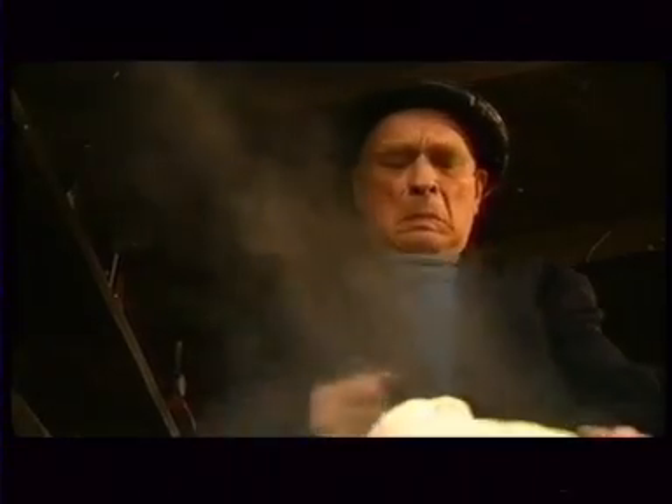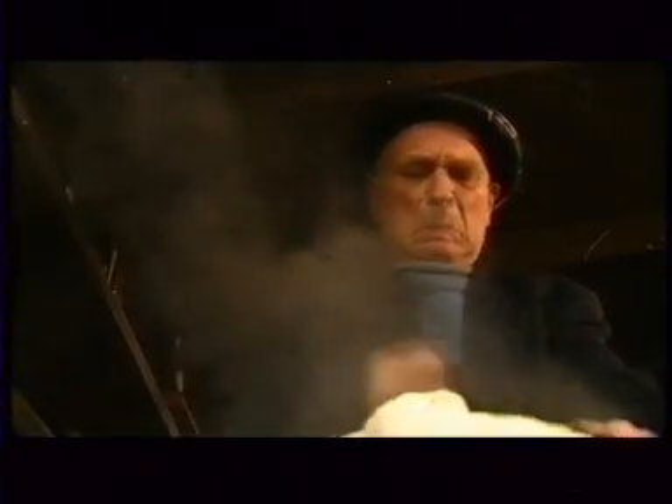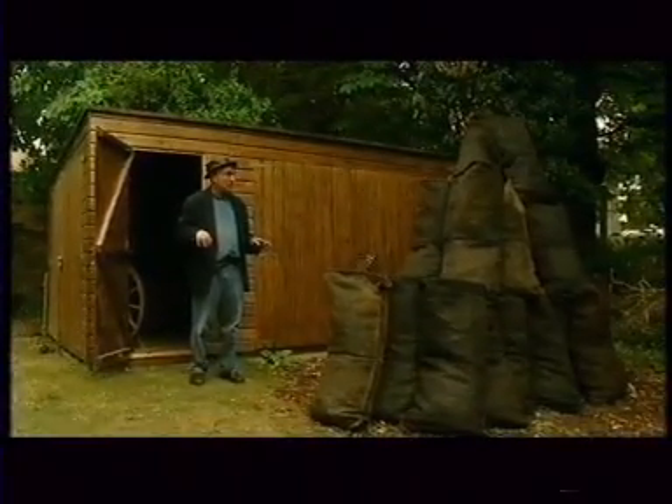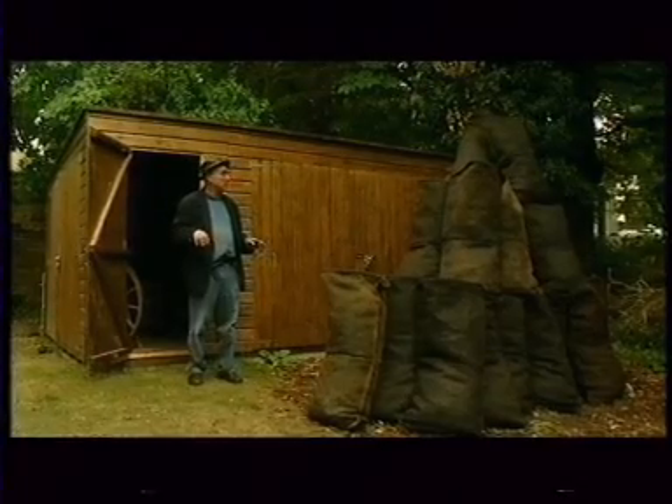They started off ridiculously optimistically with just 100 grams of pitchblend. It was the first step in a very long haul. Soon they would be working with tons of the stuff.